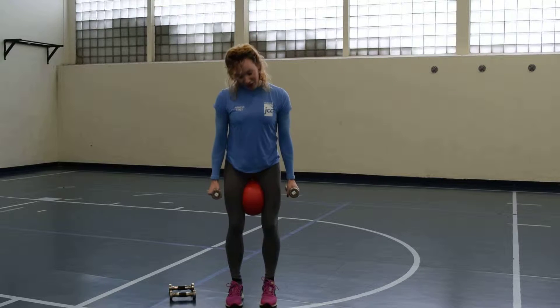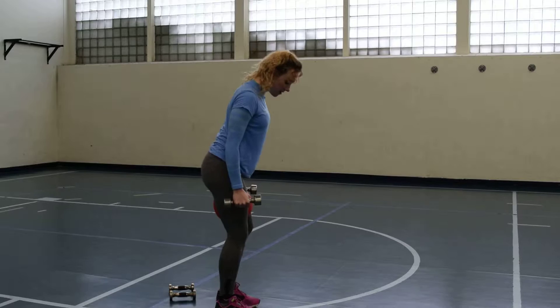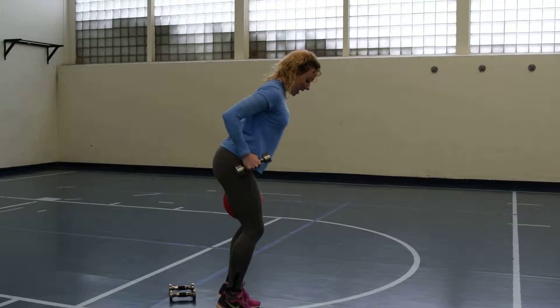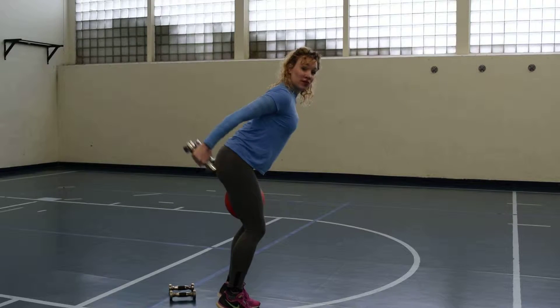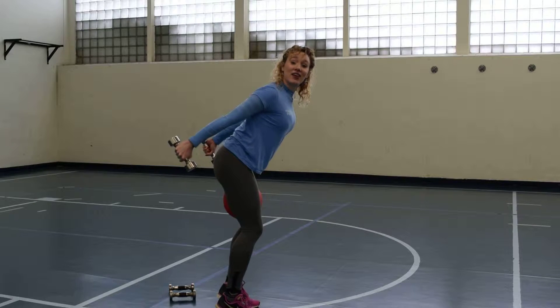Then you can work your triceps. Feel free to lower those heels or keep them up, and you're going to reach back. I'm going to show you to the side. Lifting these heels, squeezing the seat together, stomach in, arms right in the hip area — reach back, resist down, reach back, resist down. Two sets of eight of this.